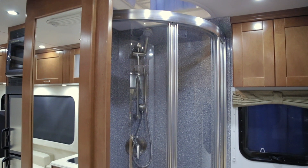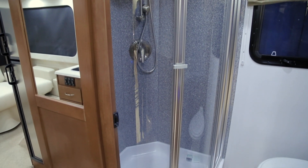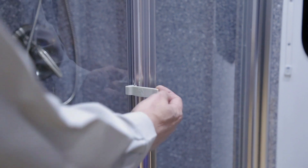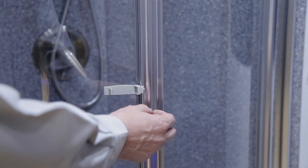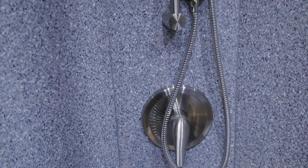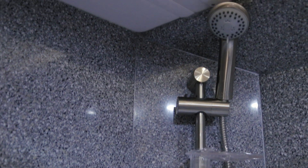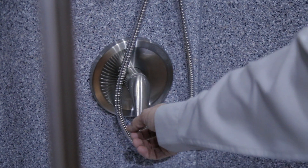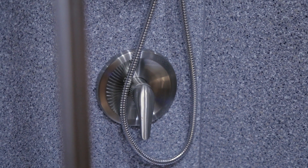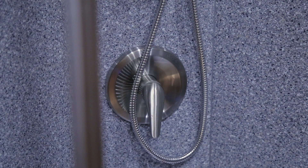Your bathroom features a 34-inch rounded shower — one of the largest showers in a motorhome of this size. To operate your shower, open the travel clip — ensure this clip is engaged during transportation — and simply bring the doors apart. The doors are magnetic and do take some pressure to open. You will notice a Corian backsplash sealed with silicone; clean this as you would a regular shower. Your shower features a single handle for hot and cold running water. Ensure that your water pump is on or you are connected to a city water supply.